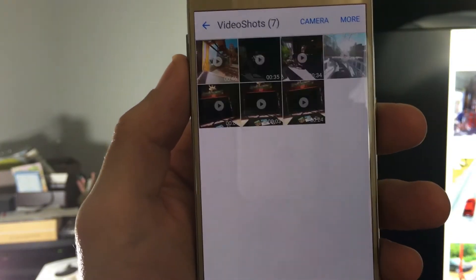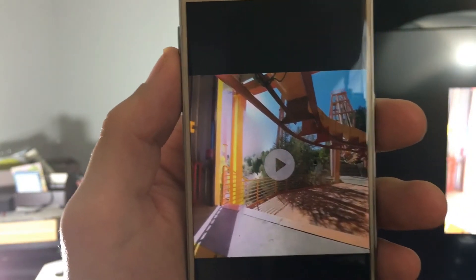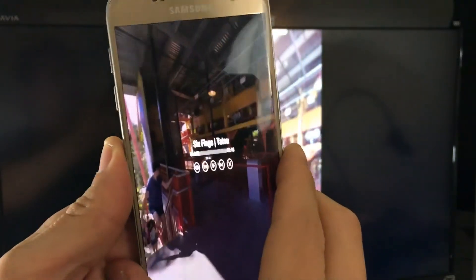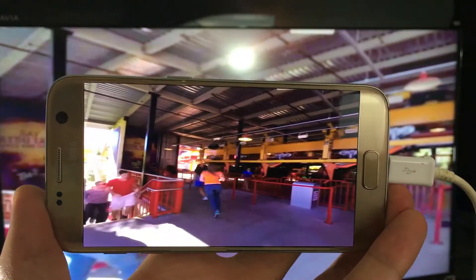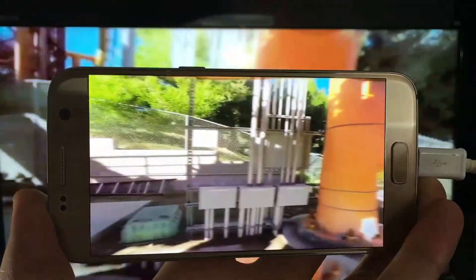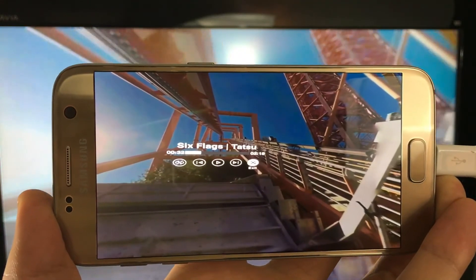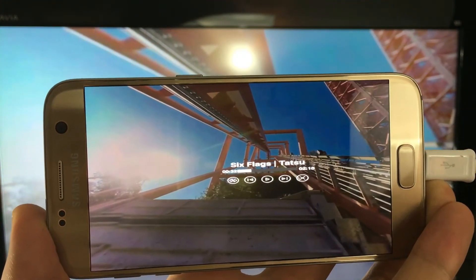For the video, there's a folder called Video Shots — click on that. I took a couple videos in Netflix and some games as well, but this is the one I took for this video. Like I said, there's no audio. I'll push Play here and you can see I was recording while this was playing, then I pushed Play and it resumed. I'm sure they'll come up with a patch or update soon to embed sound. That's when I clicked Exit right there.